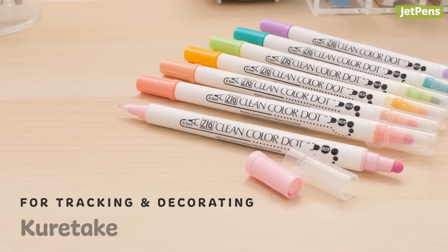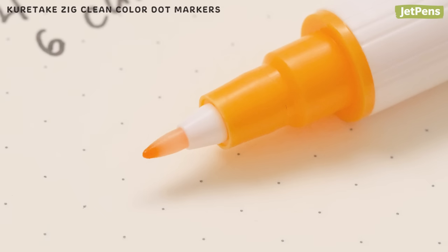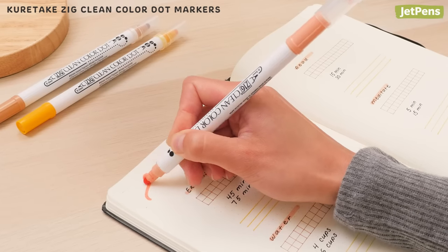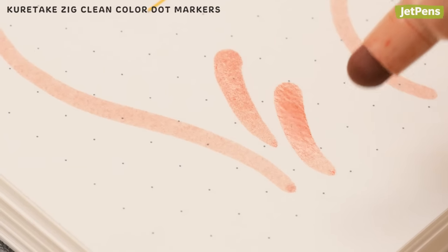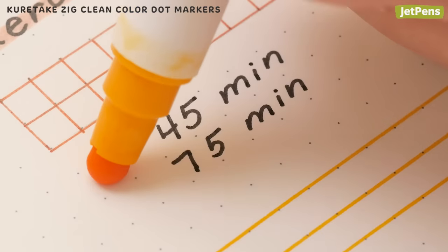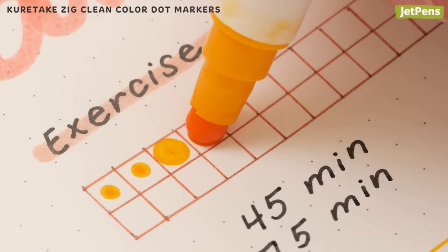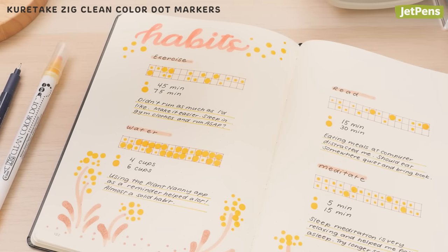We just had to recommend these Kuretake Zig double-sided dot markers. They have hard plastic tips on one end that draw crisp lines and stay precise. The squishy dot tips on the other end can be used like brushes, creating charming strokes depending on how much pressure you apply. We love using these markers in our habit trackers. Make the dot smaller or larger to show goals that can be partially achieved, like minutes of exercise. When you review your trackers later, you can easily see how well you did.